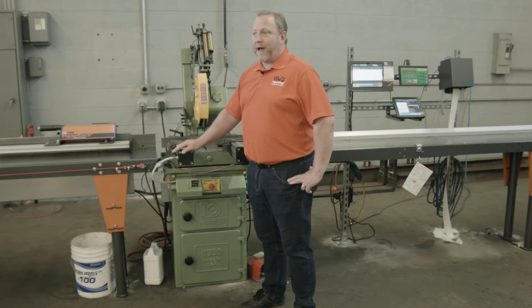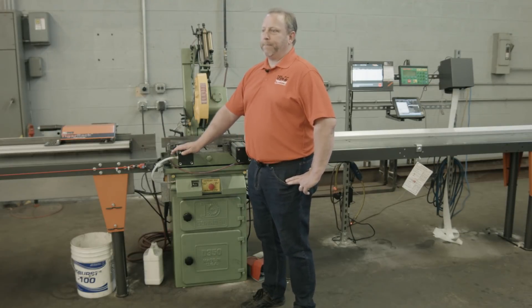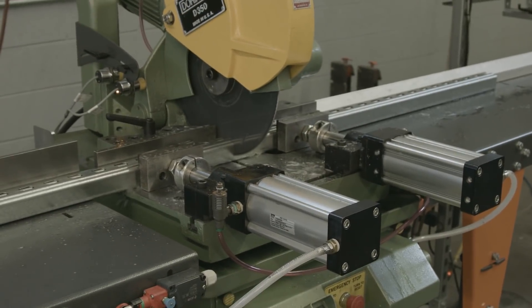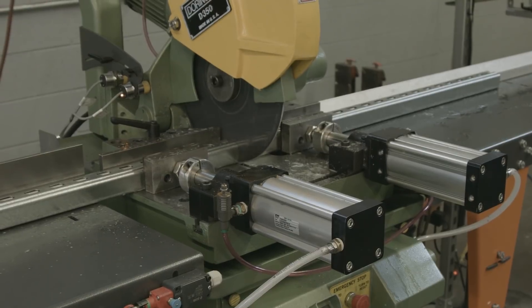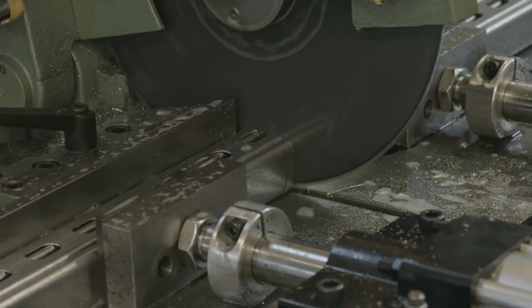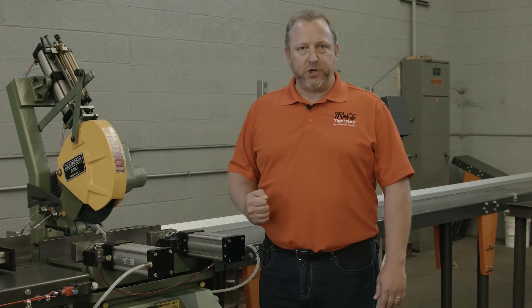Tiger Stop in general does not care what type of machine you have. Tiger Stops can be set up on any type of machine, whether it be a cold saw, any brand of chop saw, a punch press, or a band saw. Tiger Stop simply wants to know where the saw blade is — that's called calibration. Once it knows where the saw blade is, it's able to make any saw basically a single axis CNC machine.